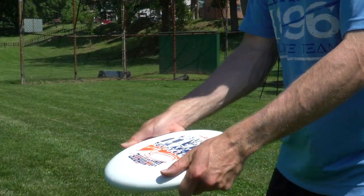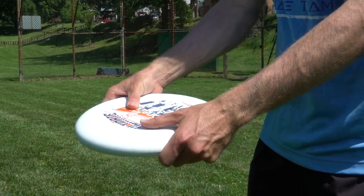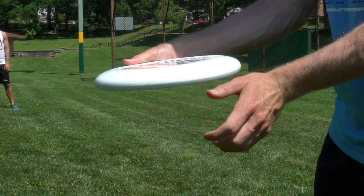First thing for an air bounce is we're going to slide our thumb over to the middle of the disc. This is going to help us put more pressure this way versus the normal throw.